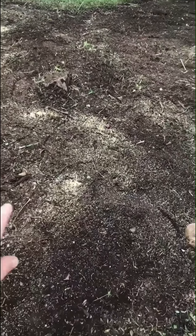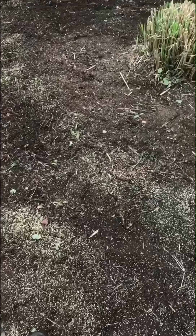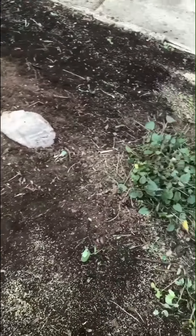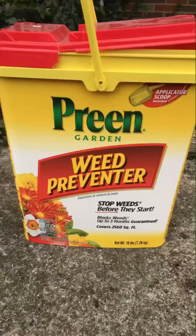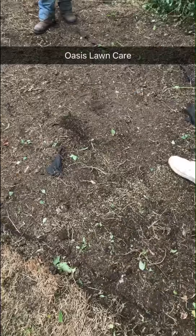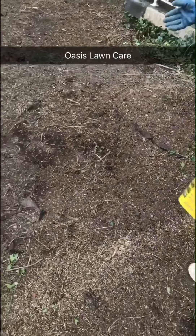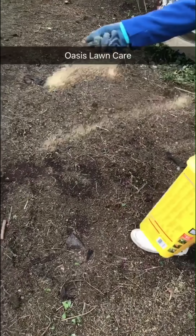So before we put the mulch down, we like to put a Preen down. We sprayed everything with Roundup. And as you're spreading the Preen, you just kind of want to shake it like you would if you were throwing salt down during the winter.